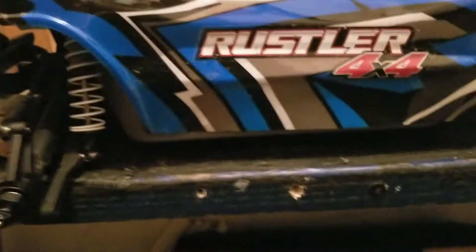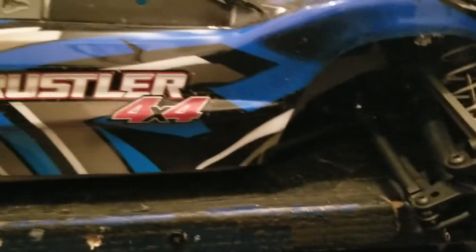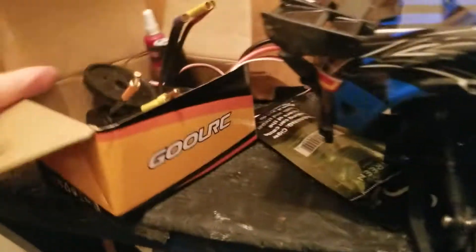Get some paddle tires on it. I'm going to keep it stock like this. I am going to change out the motor to the Gull RC.